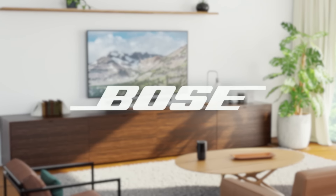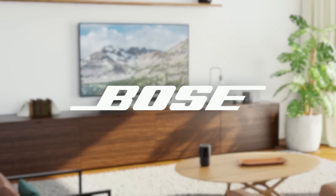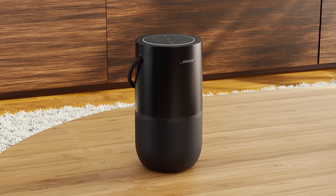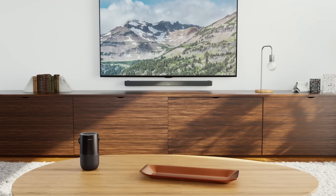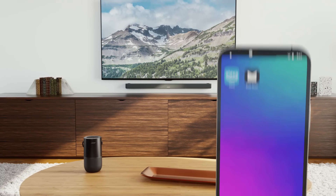Experience the convenience of Alexa built-in to your Bose speakers and soundbars. Setting up Alexa is easy — let's walk through the steps now. We'll be using a Bose Portable Smart Speaker and Bose Smart Soundbar 900, but the process is the same for connecting Alexa to any Alexa built-in Bose device.